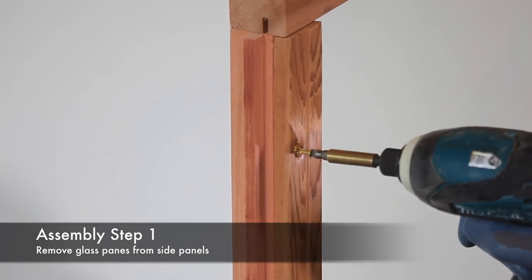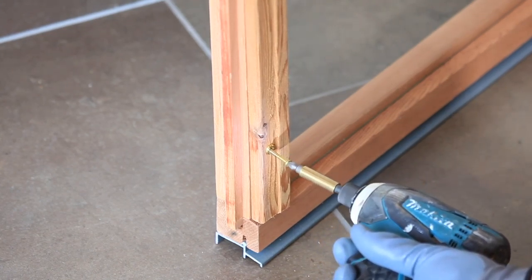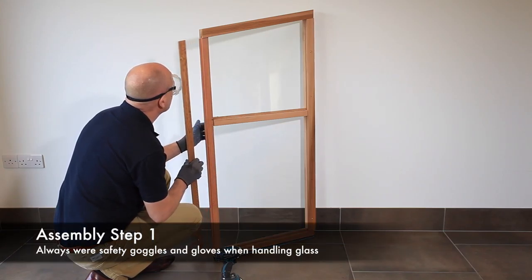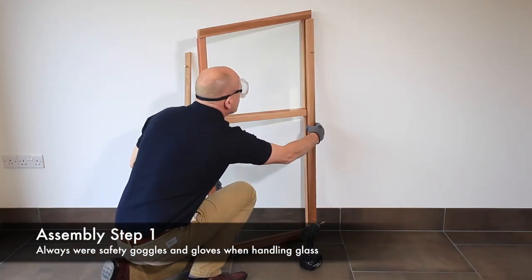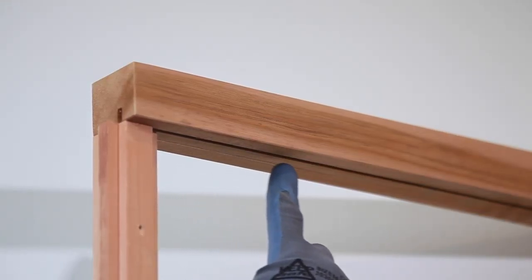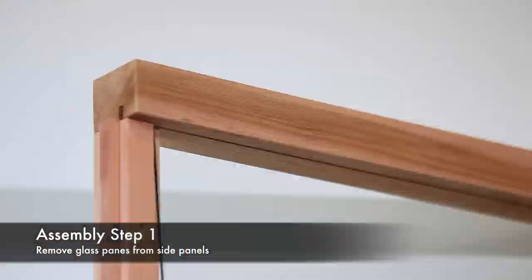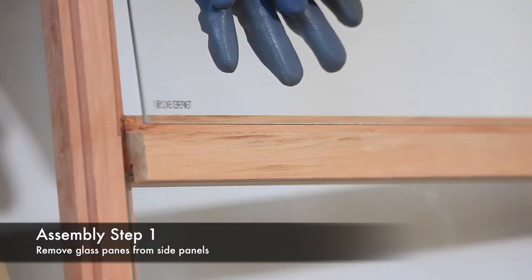Carefully remove the pre-fitted cappings. Remove the two pre-fitted brass screws in each capping and put them aside — these will be used to re-glaze the cold frame when assembled. The glass panels are located in a slot at the top of each frame, so gently grip the glass between two hands as shown and lift and push the glass out of its recess.